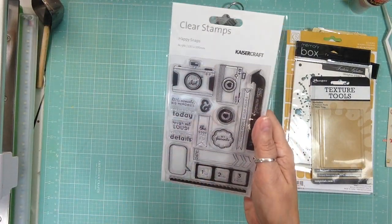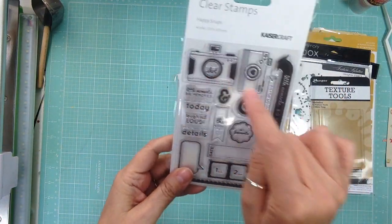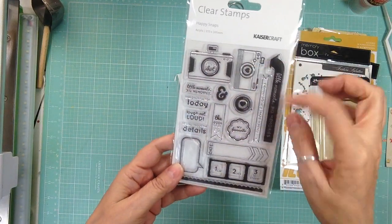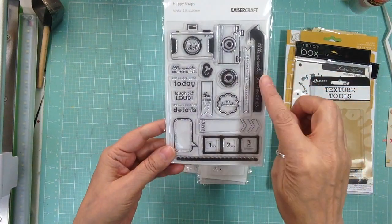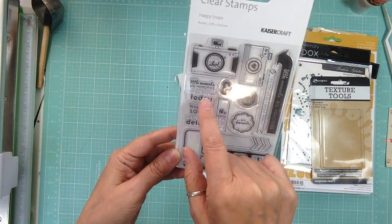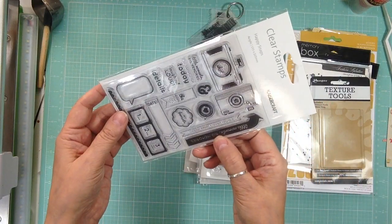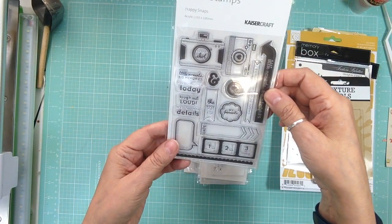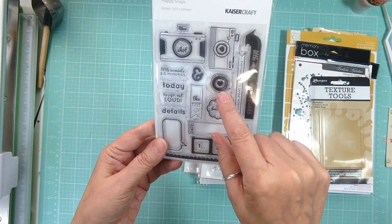And then these are a little bigger Kaiser Craft — I think these are $6.99 maybe — but this one is called Happy Snaps. Again, a few cameras — cameras are my favorite embellishment — and a few arrows, it says 'Little Moments Big Memories.' I love that. Again a film strip, a speech bubble, it says 'Laugh Out Loud' and 'Little Moments Big Memories' again — my favorite.